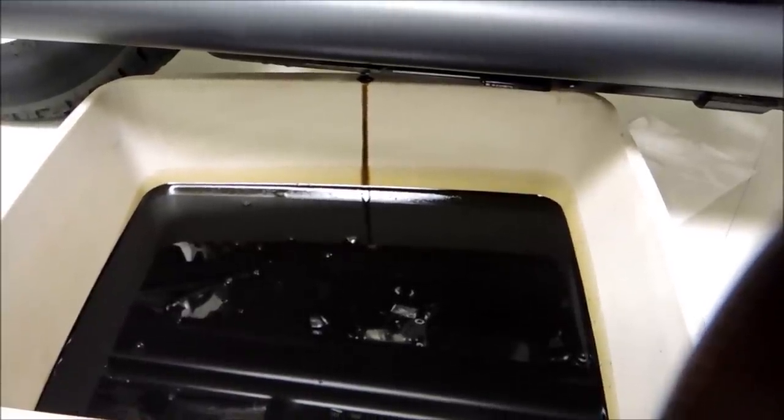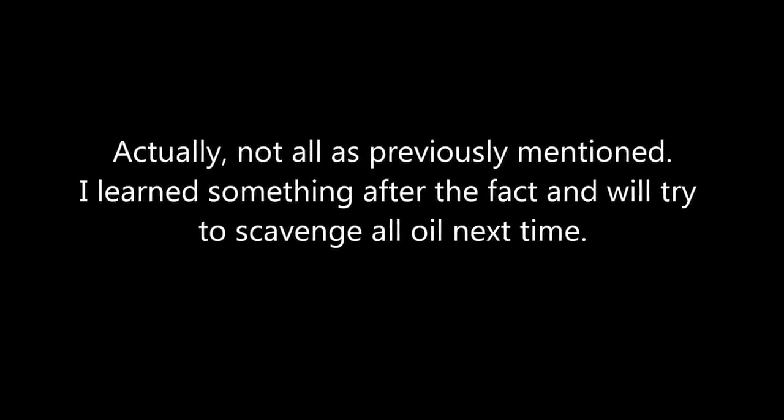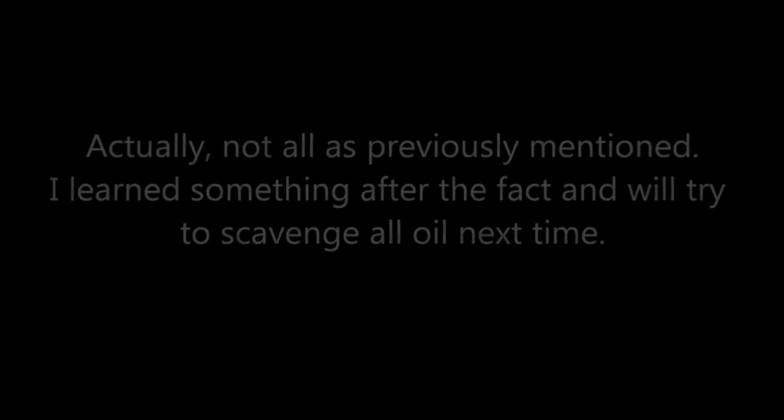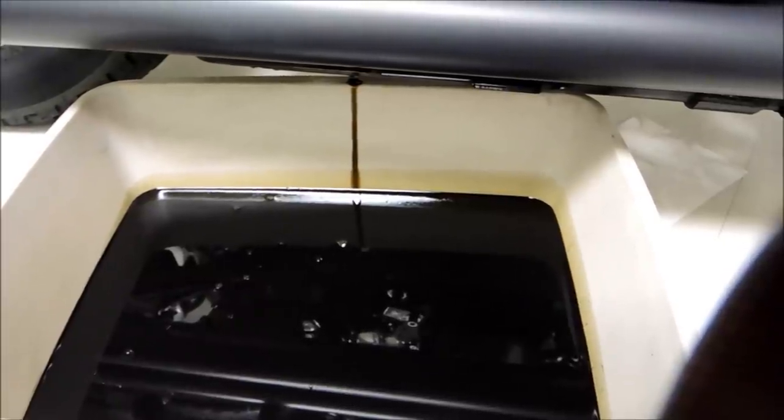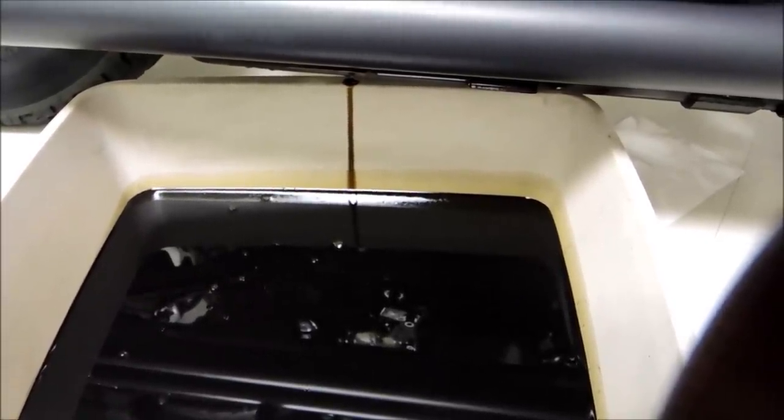I got all my nasty oil drained out. Now I'm going to put the plug back in, remove the filter and replace it, and then I'll replace the oil.